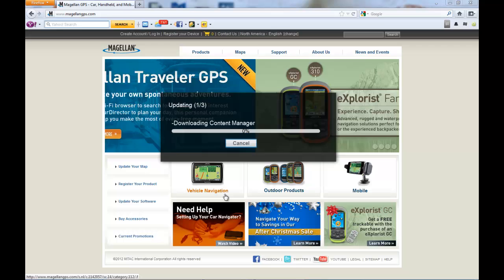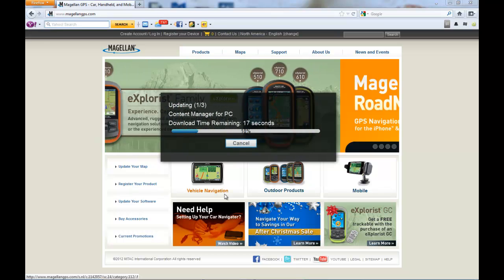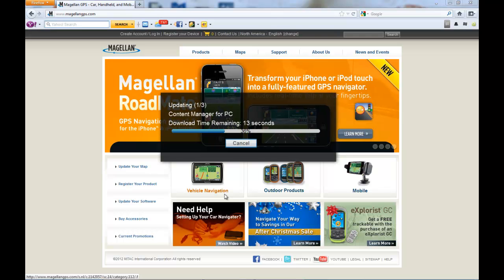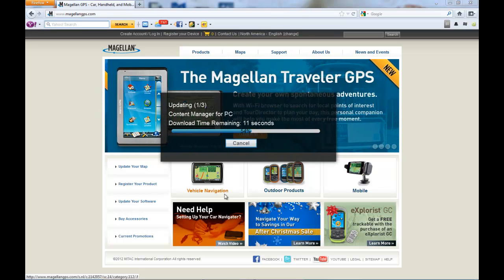Once you click Update, Content Manager will go through a series of prompts as it's downloading the software, then unpackaging it, and then installing it. Do not disconnect your unit until Content Manager prompts you to do so.